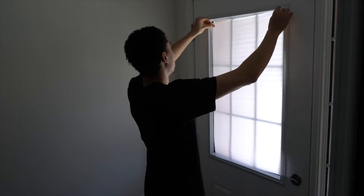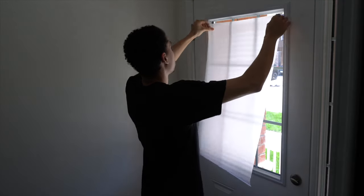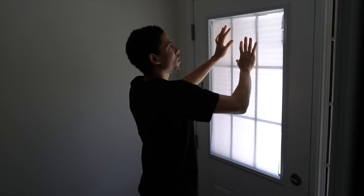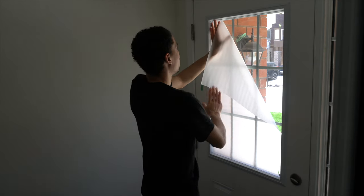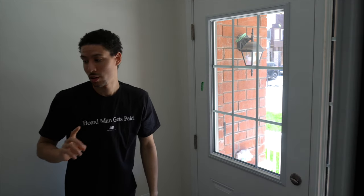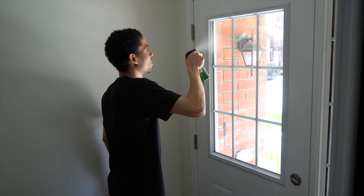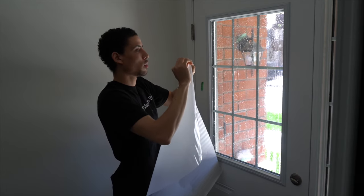So my edge is this edge — I'm going to make sure the factory edge goes in here, and then the hangover can come here and here, and I can always cut that off after. There's a nice little tab here that you can use to peel off the clear backing. But first I have to saturate the entire window with soapy water. It doesn't matter if it gets messy — you want it to be completely saturated. You also want to saturate the privacy film, so make sure both sides are soapy.